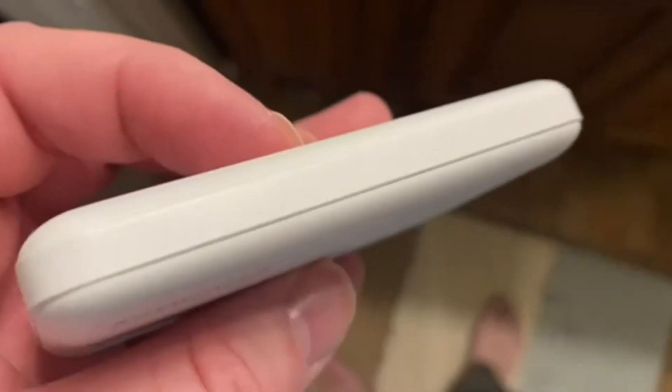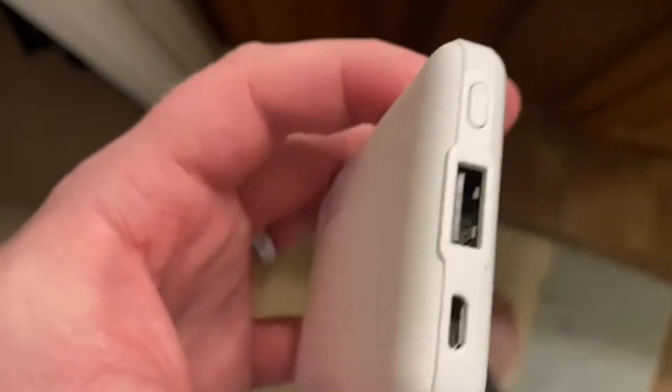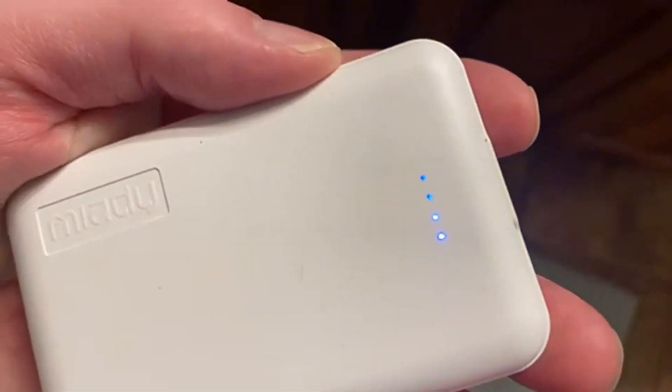Today we're going to be talking about the 2-Pack Miati 5000 Mini Portable Chargers. This is just one of them, and you can see as I click on the button here, the little lights come on. It gives you a good indicator of where it's at.